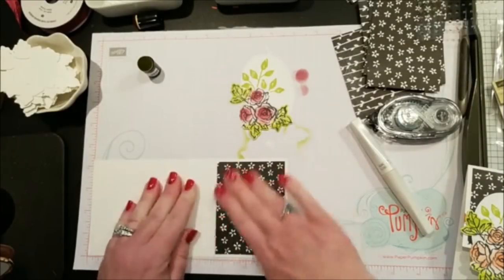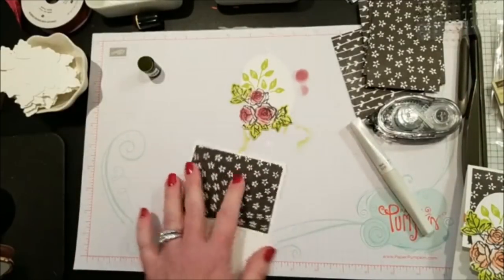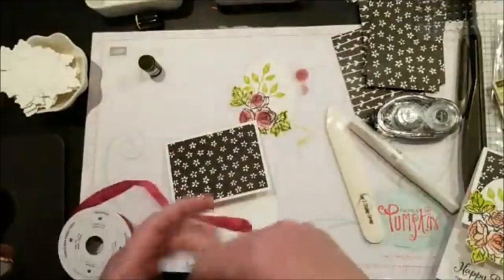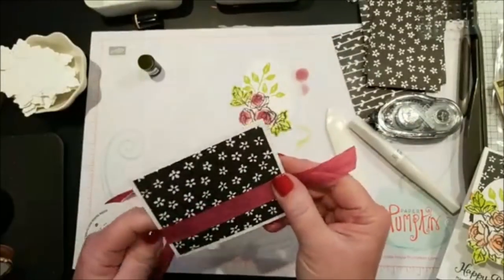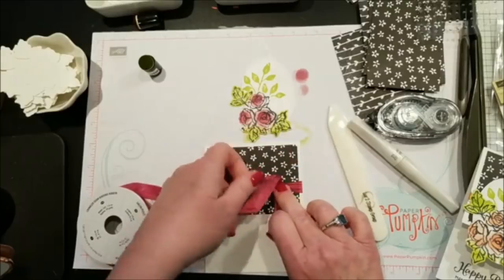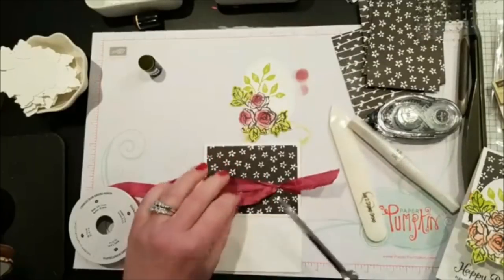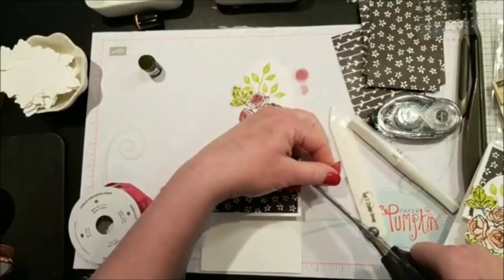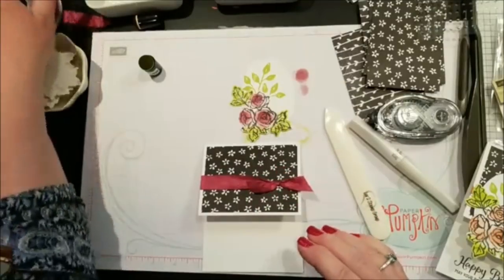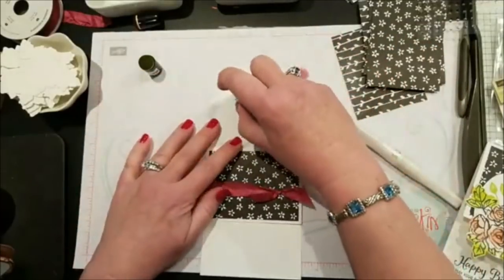I used the Berry Burst crinkled seam binding ribbon. At first the crinkles bothered me a little bit, but I got used to them and now I really love this ribbon. Two things I love about it: it ties amazingly easily, and when you mail it, it doesn't make a big lump where the knot is — so you usually don't have to worry about the extra 21 cents in postage.